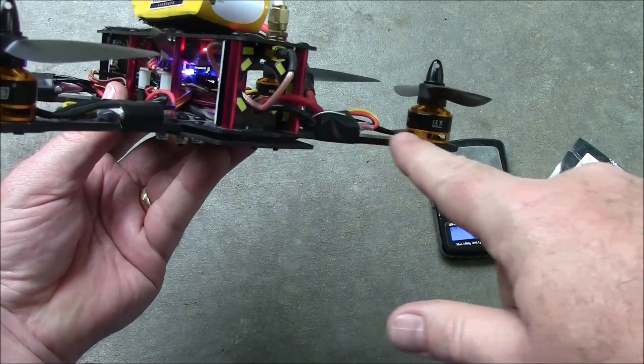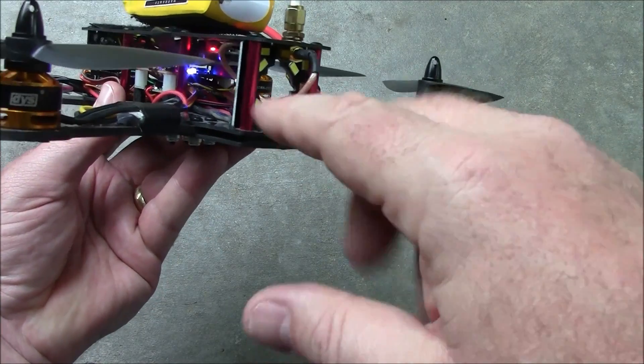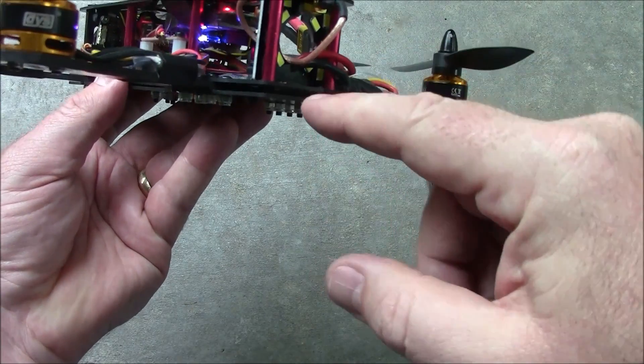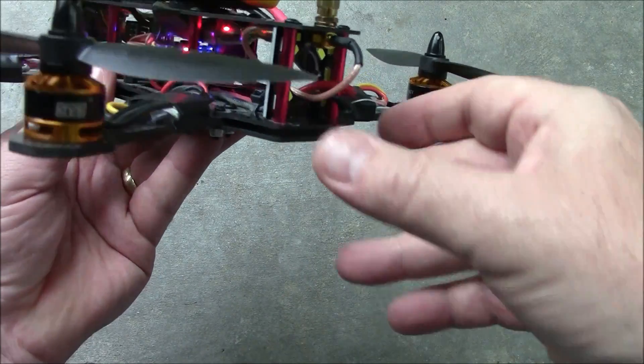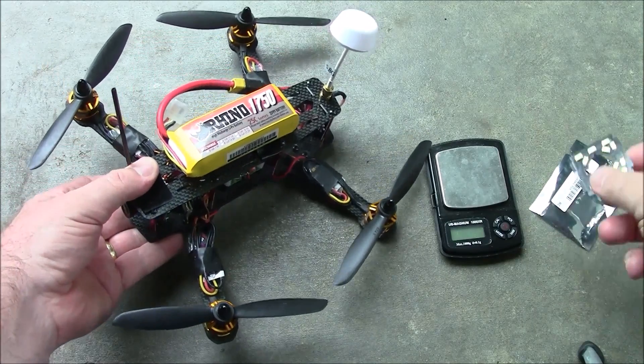A lot of people will try to figure out ways to mount LEDs onto the arms, or have a 3D printed thing that grabs onto the spacers and holds across it. Or they'll have a spacer kit where the two bottom plates are about half an inch apart with some kind of spacer to hold the LEDs there. Today I have something that's much easier to hook up than those.